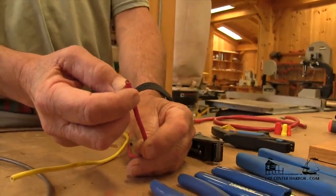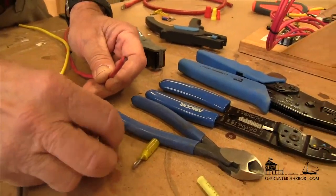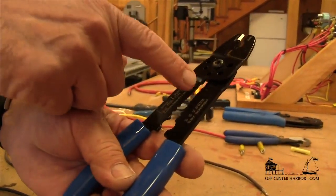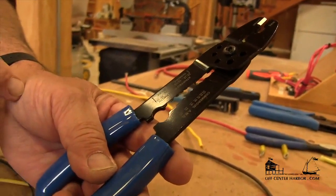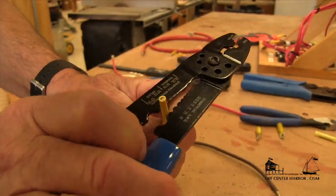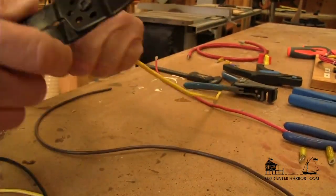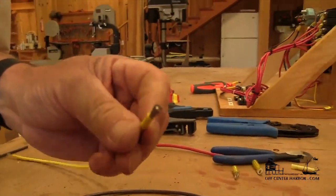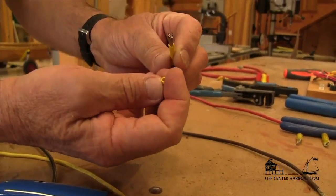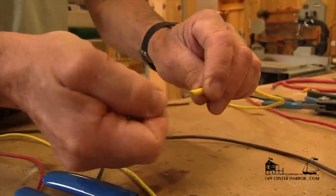First, we're going to strip the insulation off the end of the wire so that the wire will fit up into the barrel of the terminal for crimping. We've got a couple of different tools here. You can see the wire gauge listed on the right-hand side. We're going to be stripping 10 gauge wire first — it tells us the amount we should strip. We put this into the 10 gauge, squeeze down, rotate it a little bit, and give it a pull. We've stripped the insulation off the wire. It's really important that we use the correct stripping arrangement so we don't break any of the fine strands. You can see none of the strands are left in the insulation — all strands are preserved. I like to give it just a little twist, and now we're ready to crimp.